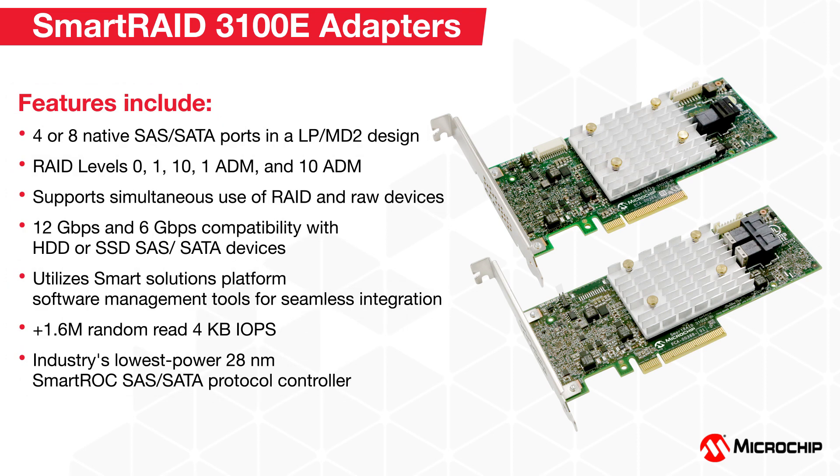Other features of the Smart RAID 3100E RAID adapters include 4 or 8 port options, RAID levels 0, 1, and 10, simultaneous support of RAID and RAW devices, 12 and 6GB compatibility with hard disk drives or SSDs, utilization of familiar smart storage software management tools for seamless integration, achieves over 1.6 million random read 4K IOPS, and is built upon the industry's lowest power Smart Rock controller.